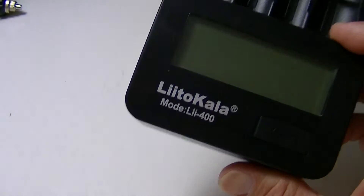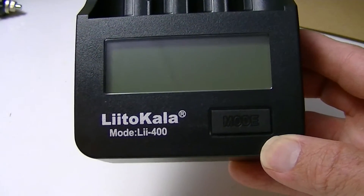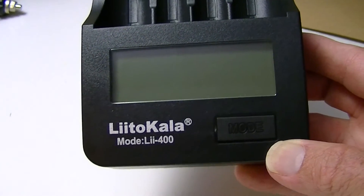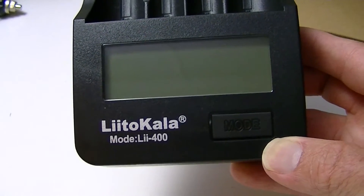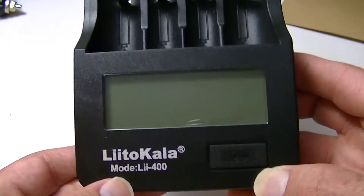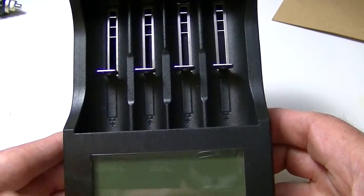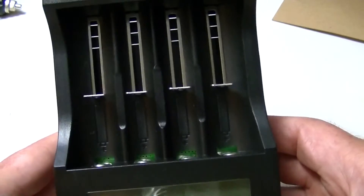The pronunciation here — I'm going to do my best, but if you want to look at it and make your own pronunciation — Lito Kala, I suppose, is model LII400. Anyway, that's what I assume they mean by model number. But this is a new charger, and obviously a company which is unknown to me, and perhaps to you as well.